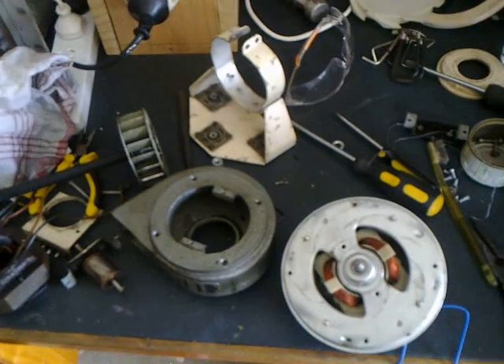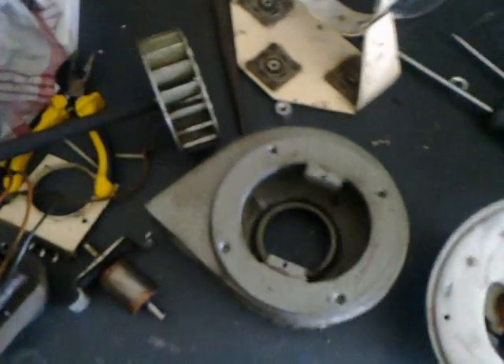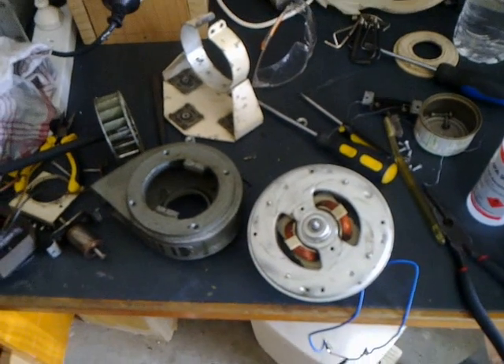Anyway, we'll keep you updated on how I go with this idea of using a vacuum cleaner motor as the new motor to drive the blower fan system. Stay tuned — this is Troy from Troy's Digital Arts Channel, signing out.